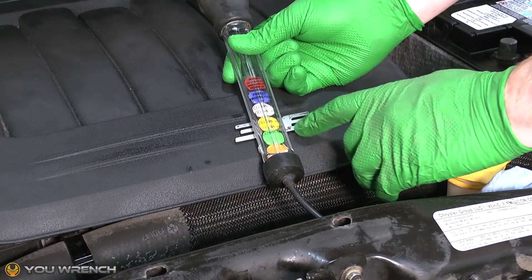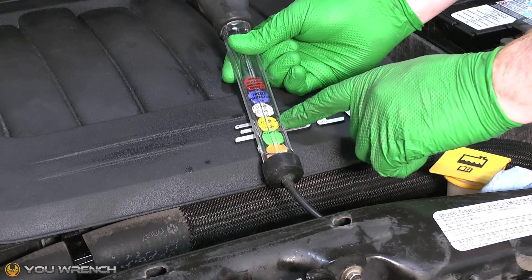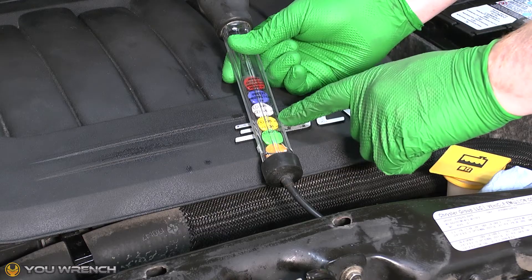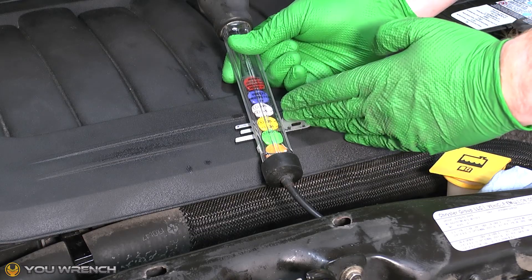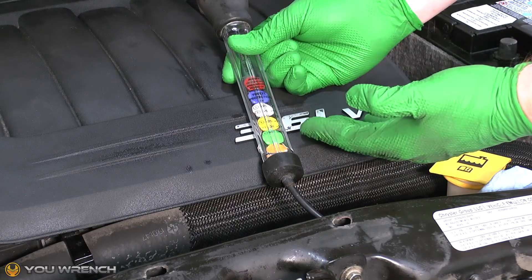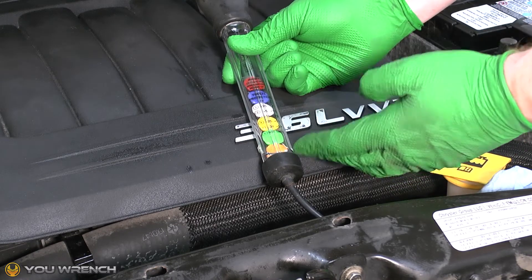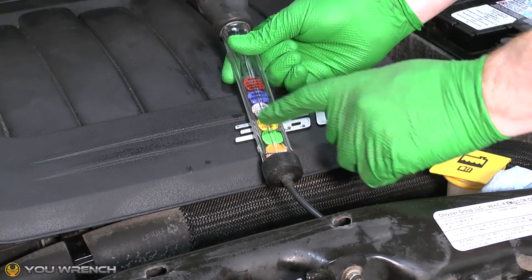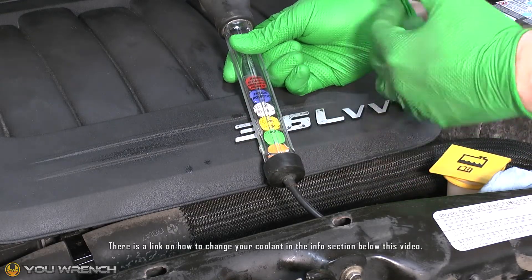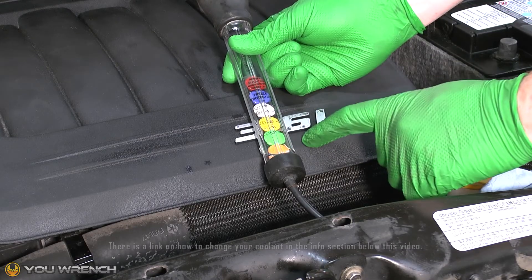To recap: if you get close to the temperature you need, topping up is your ideal scenario. However, if you only get one or two discs floating and it's a long way from where you need to be, the coolant has probably lost its efficiency — unless you've done something like topping up with plain water. Likewise, if you're getting six discs, it's not safe and the coolant needs changing. Your ideal scenario is getting somewhere close to where you should be. If you need any help changing your coolant, we've done a full how-to video and will add a link into the video description below.